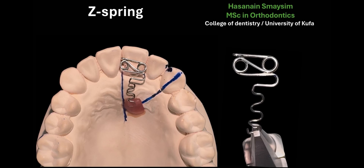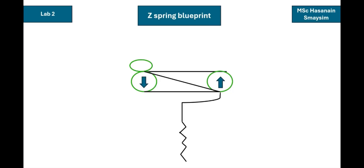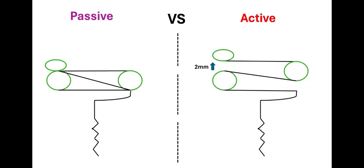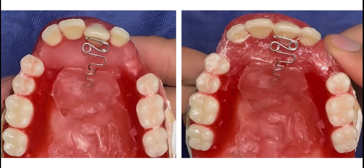Our topic today is the Z Spring. First, I'm going to show you a design animation for the Z Spring, and then a hands-on wire bending, then a demonstration and animation for the activation of the Z Spring, and lastly a simulation of the Z Spring action on a wax cast.